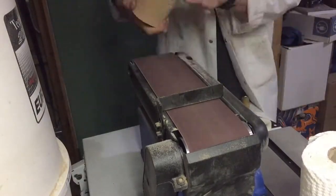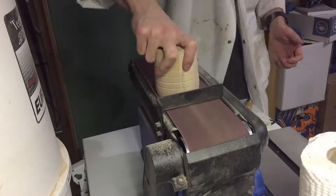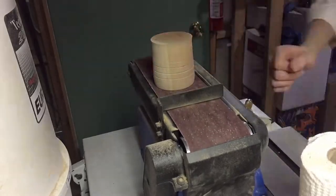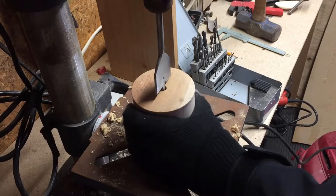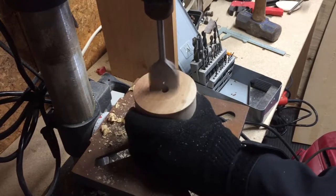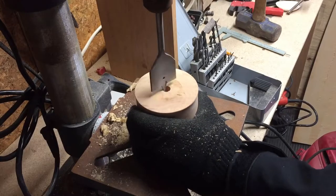At that point I realized that my project of making a cup wouldn't work, because the bit I was trying to use just wouldn't cut the wood. The wood was way too hard, so I decided to make a bunch of holes in it and smash them down using a chisel and mallet, but that didn't work either.